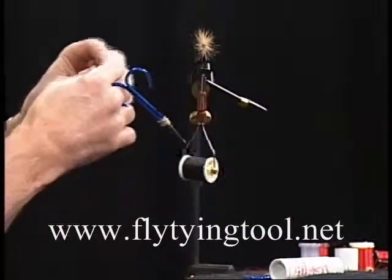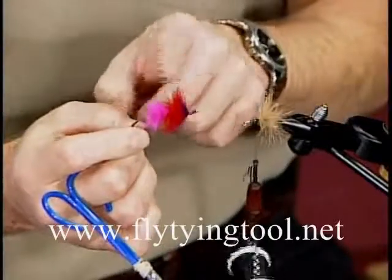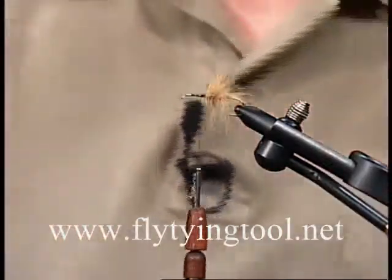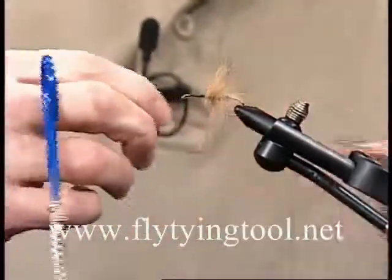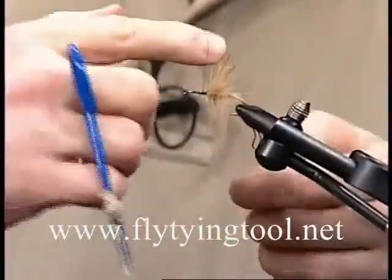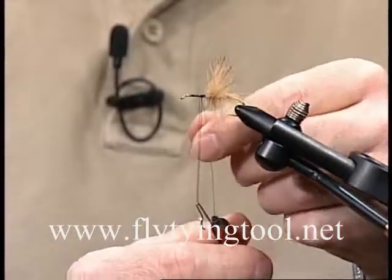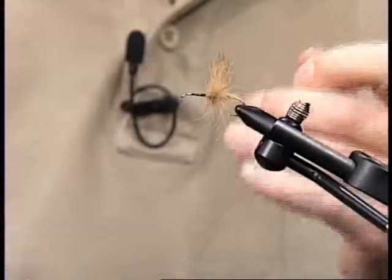You can mix colors too. Once you get a handle on this you can tie flies with pink rabbit in the back, red rabbit in the front — the possibilities are endless. Again, make your whip finish. When you get to that fifth loop, slide the hook up, catch the loop with the hook, pull back on this single piece of thread, and just push up to unhook it.